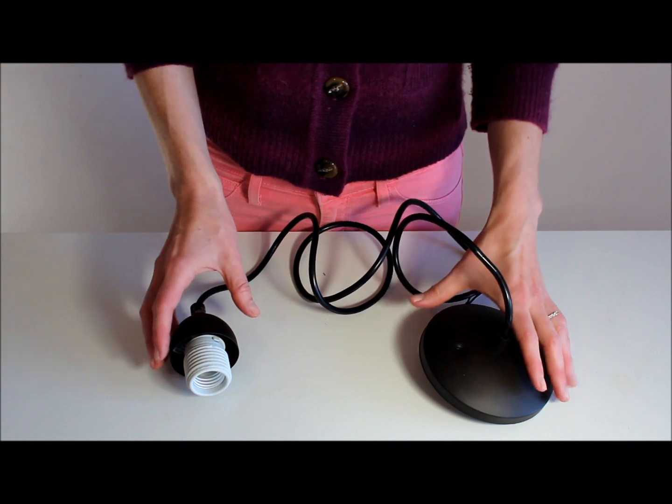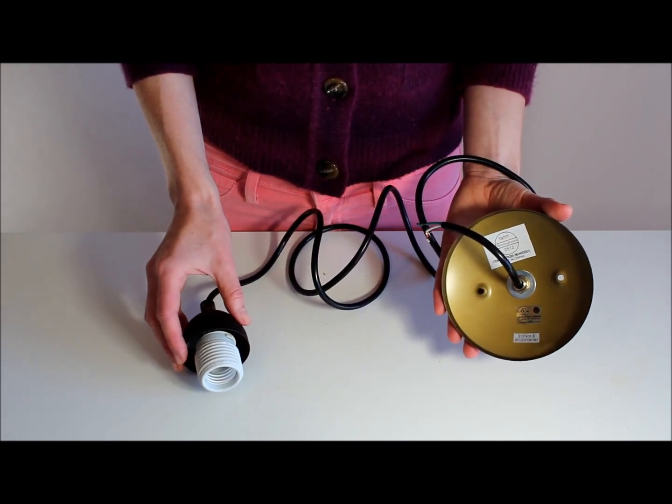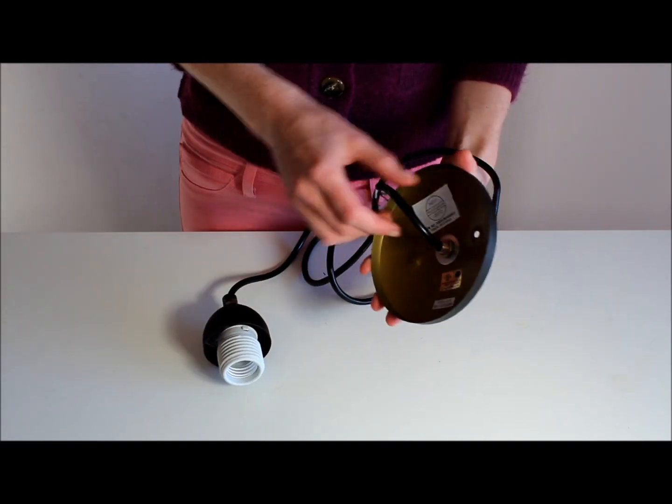So basically all we're going to do is take apart this socket so that the lampshade can be threaded on over the cord. I'm just going to take everything apart like so.